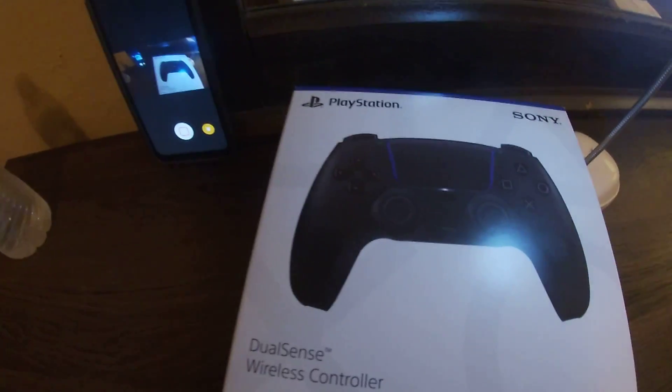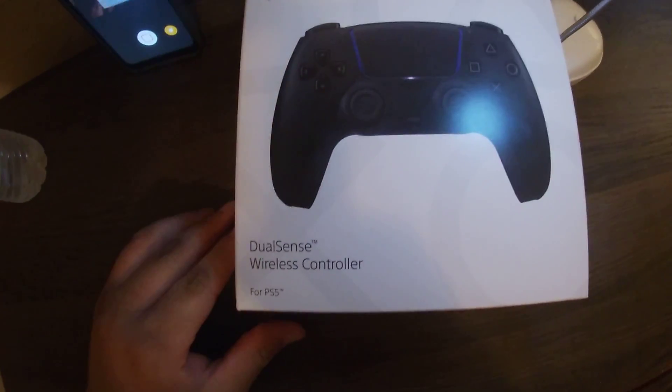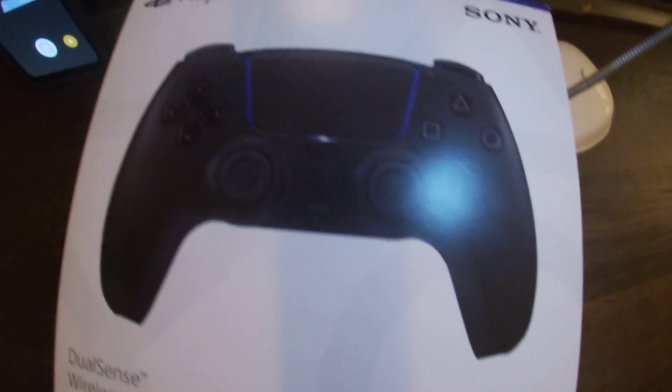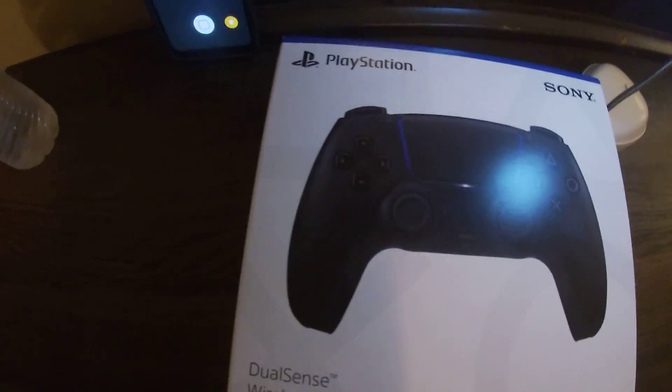What up guys, this is your boy Cash K Money back with another video. Today I will be unboxing the DoorSense Wireless controller for PS5 — Sony PlayStation. I got it in midnight black.